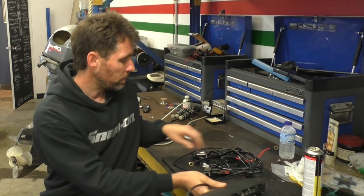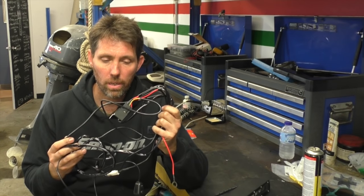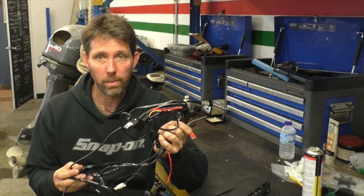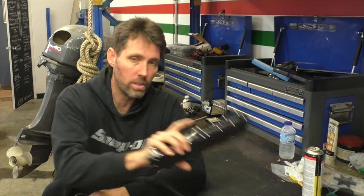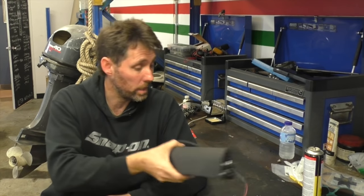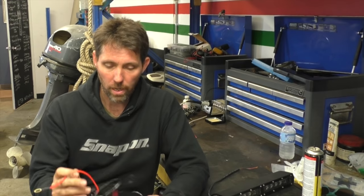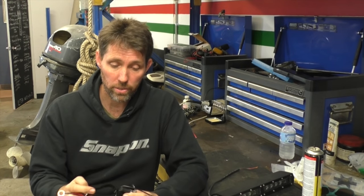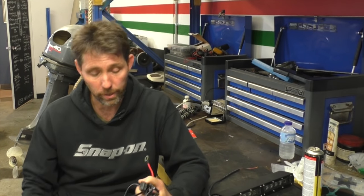I also received this wiring loom, which is pretty much complete. It allows you to take this unit, essentially solder a few wires to it depending on where you want to mount it and how much lead you need. Then you've got a positive and negative that goes straight to your battery, a fuse, a relay, and a switch. It's all pretty much set up and ready to go.